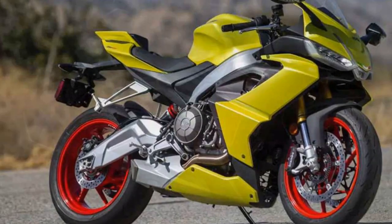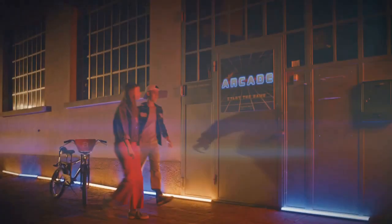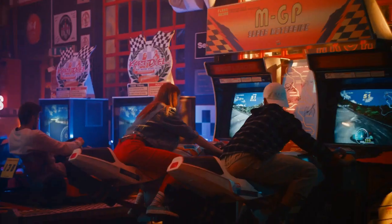The chassis, combined with fully adjustable suspension, offers precise handling and stability. It is an agile and responsive machine, making it equally at home on the racetrack as it is on twisty back roads.